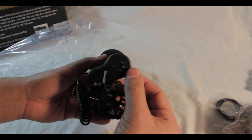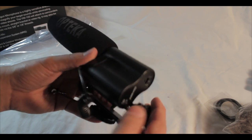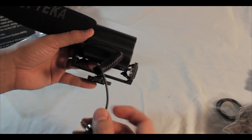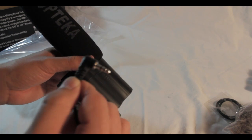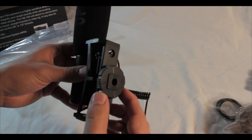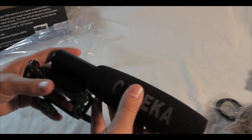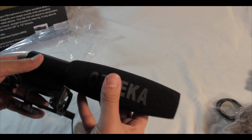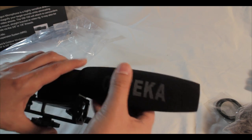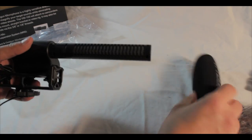The Optica logo is visible — made in China. This is where the nine-volt battery goes. This is the jack that goes into the camera, and the horseshoe here screws onto the top of the Canon T2i. This is the padding over the microphone with the Optica logo on both sides — and it slides right off.